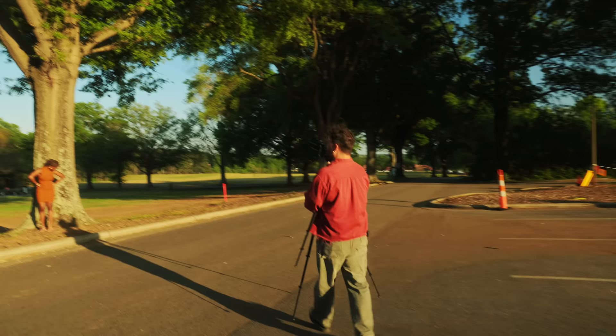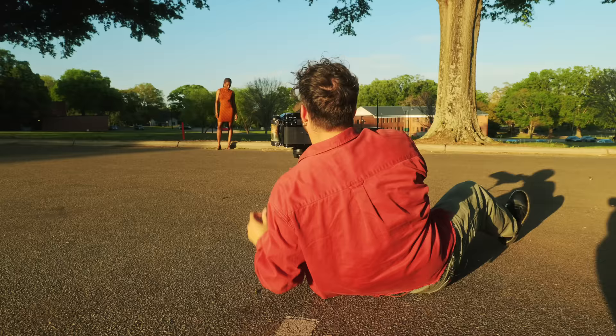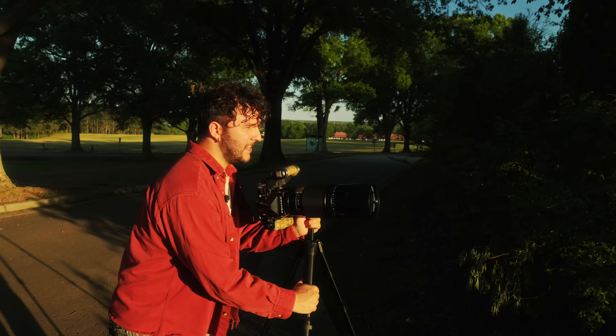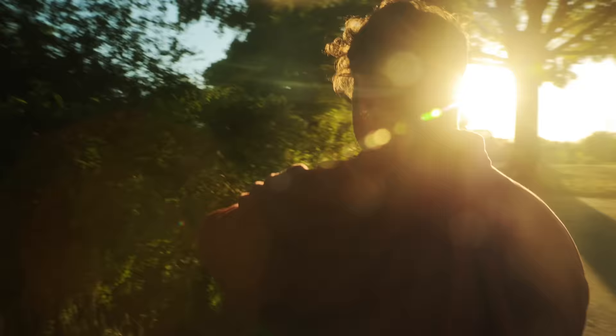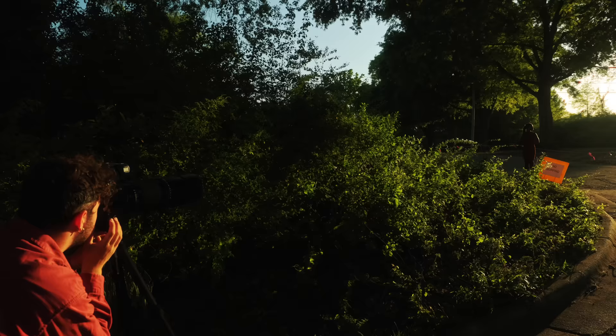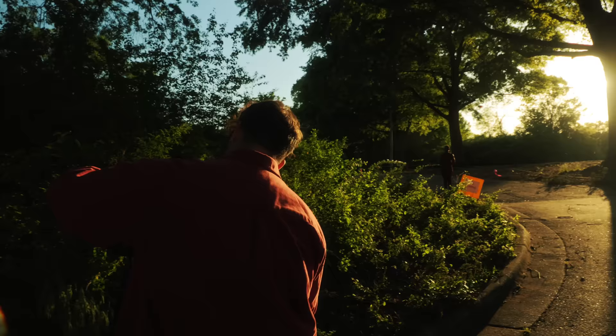Maybe stand right here and I'll try to just get blue sky behind you. Turn your face towards the sun a bit. Close your eyes for a sec — and open them. Three, two, one. Right there — scoot this way a little, right there. Three, two, one. Wow — I just totally did that without even metering. I just didn't change the settings on the camera. That one's probably going to be underexposed, and maybe it will be a silhouette in a cool way.